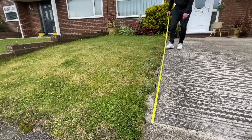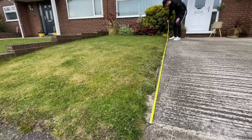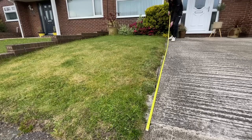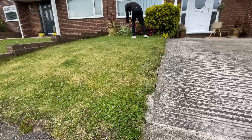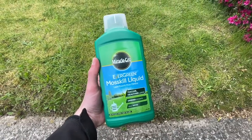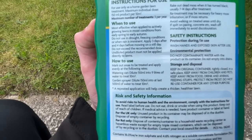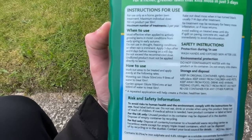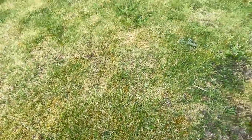I started off by measuring the space just to get a rough idea of the square footage I was working with. You've got to start by doing this because when you put products down onto the lawn, you don't want to be putting down too much or too little — and that's the same when it comes to putting seed down too. I started off by putting some liquid iron down onto the lawn. The reason I started with liquid iron is it can do two things: it can green up your grass without giving it an accelerated boost of growth, and it can also kill moss.